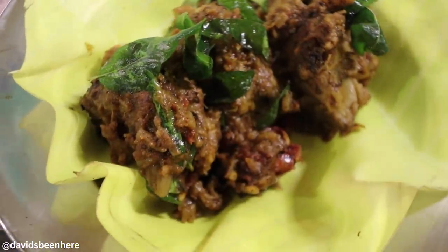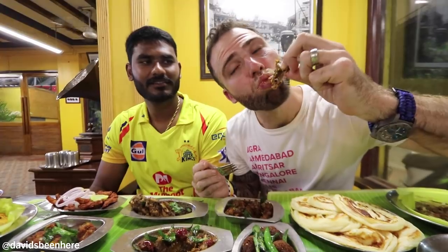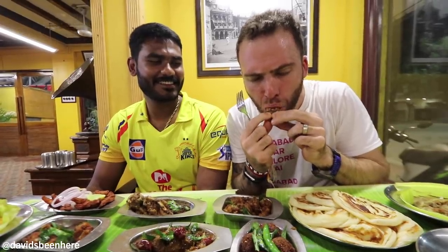This is the roast one and this is the gravy. This is the chest of the mutton. Oh, it's so good — so fatty. The best mutton I've ever had. Best mutton piece ever.